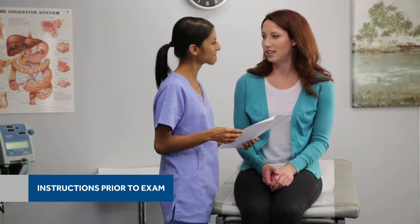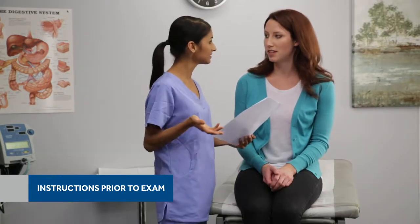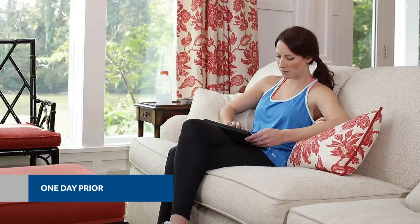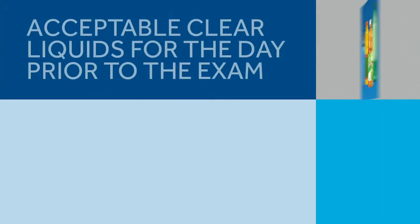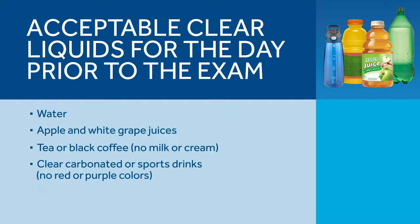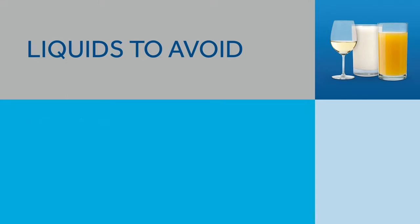At least one day prior to the procedure, review the detailed pre- and post-ingestion instructions with your patient. Ensure the patient understands these instructions, as adherence is critical to the success of the exam. One day prior to the procedure, verify that your patient understands the diet instructions for the day before the exam and the exam day. Patients must be on a clear liquid diet beginning at lunchtime the day before the exam. In addition to acceptable clear liquids, your patient should also be informed of specific liquids they should avoid.